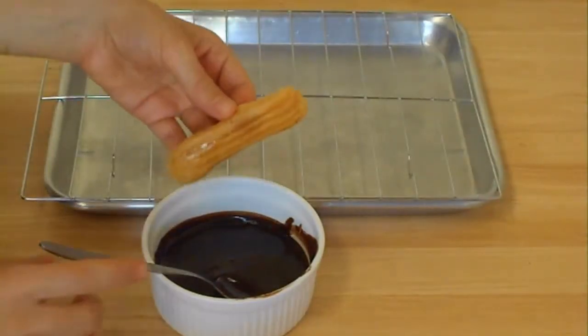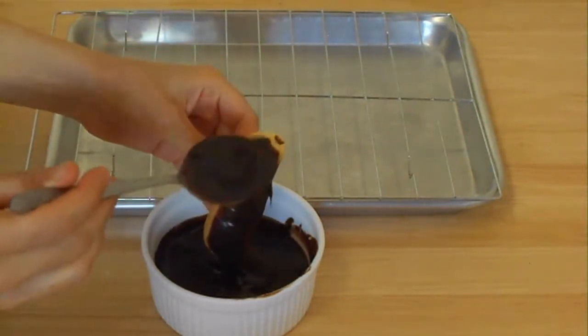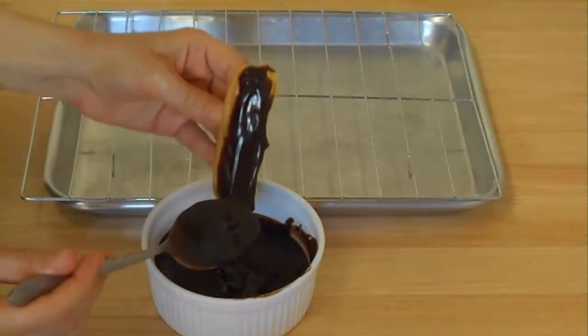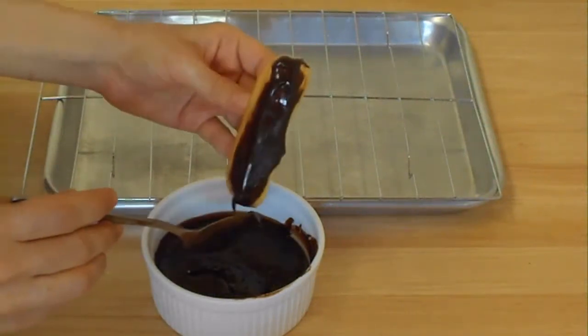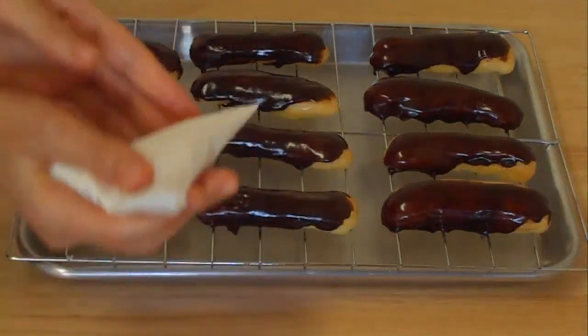Now I'm going to cover them with chocolate sauce. I melted some white chocolate for another one.